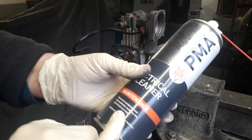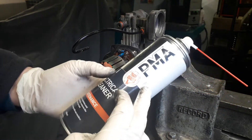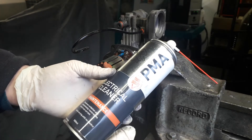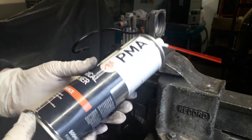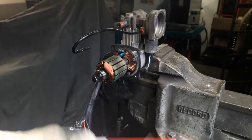Once you have removed the dust, I get some electrical contact cleaner specifically designed for stators and circuit boards. This particular product — the PMA electrical cleaner — is the one I use all the time. I'm not sponsored by this company, I just use their products, particularly this contact cleaner. It does a very good job and it's specifically designed for this purpose.